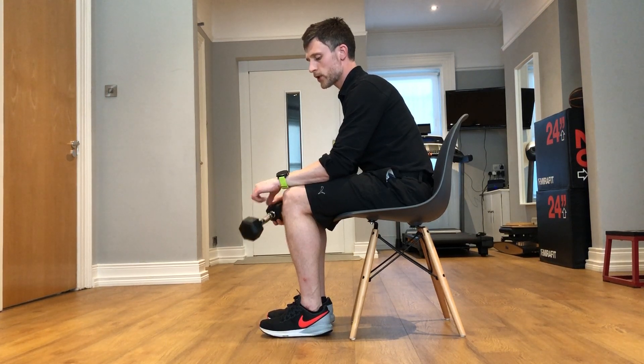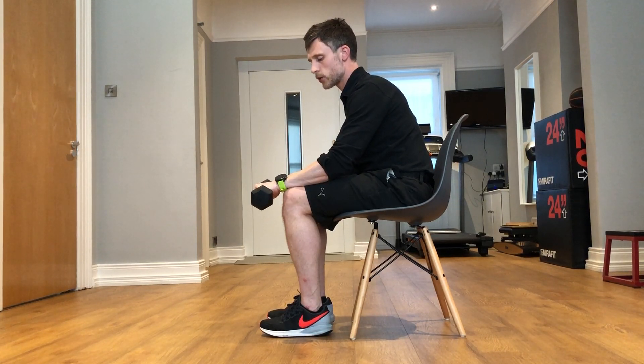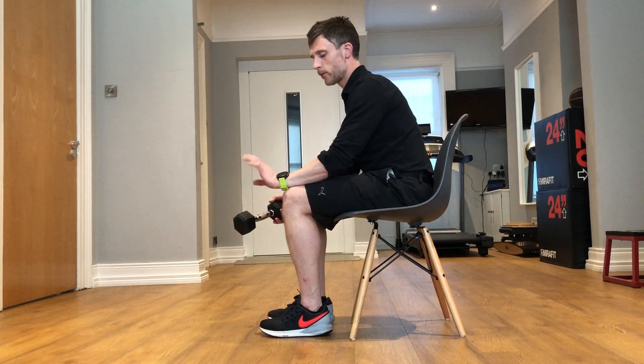Take the weight out, bring your hand up, then put the weight back in your hand and slowly lower your hand down towards the ground. Take the weight out, bring the hand up again, put the weight back in your hand and slowly lower your hand down towards the ground.